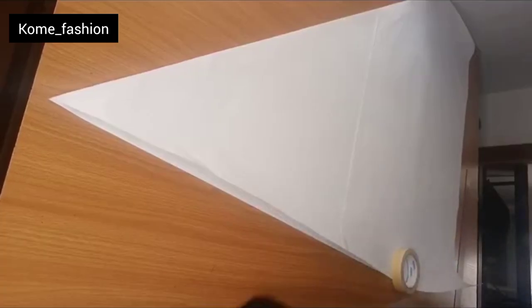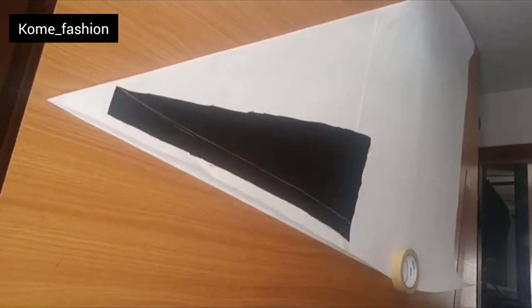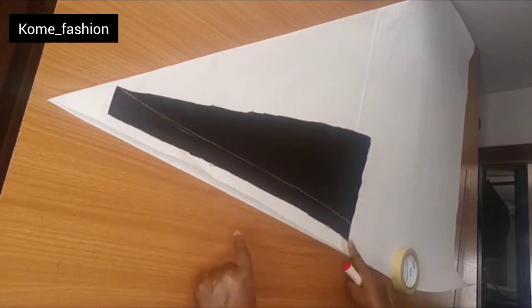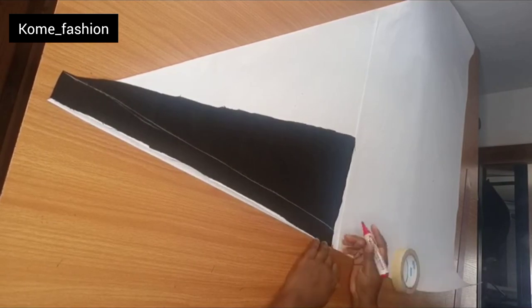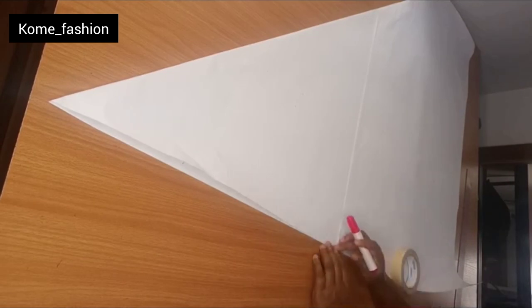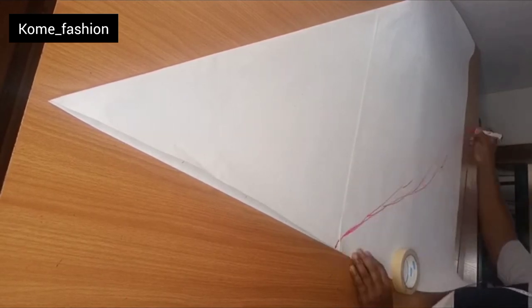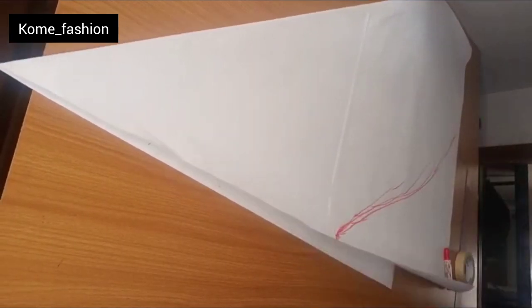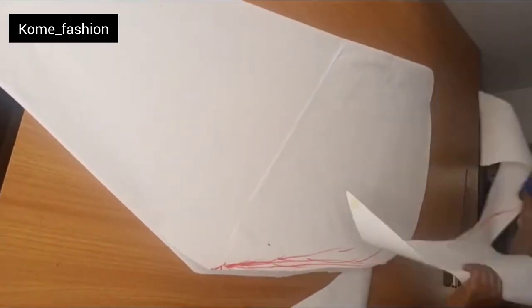After folding into bias form, take that piece we cut out from the back pattern — don't throw it away. Place it on the bias-folded material and mark it. This means the other curve you'll be making starts from that point, because both sides of the godet have to be equal with the full length of the skirt. That's why I brought it to mark.